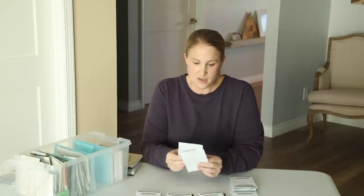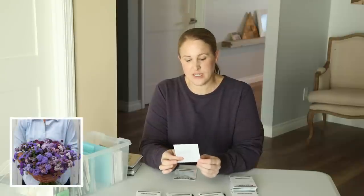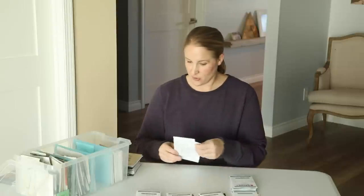Two varieties I did not grow in my garden last year that I really want to try this year: Feverfew — I have the Magic Single Feverfew — and Ageratum. I ordered the Timeless Mix from Johnny's. I really love the look of these for a filler, so I'm going to give these a go as well.